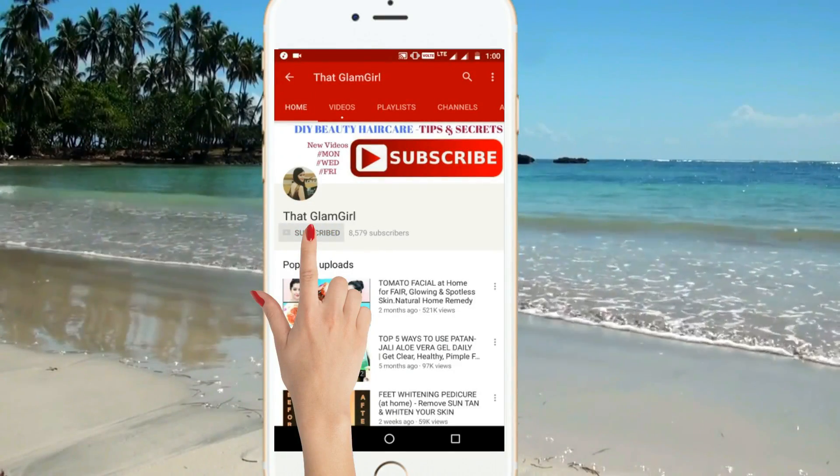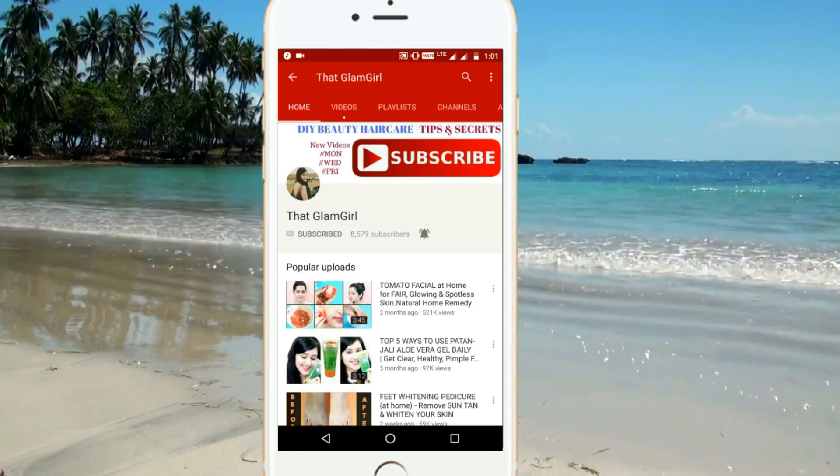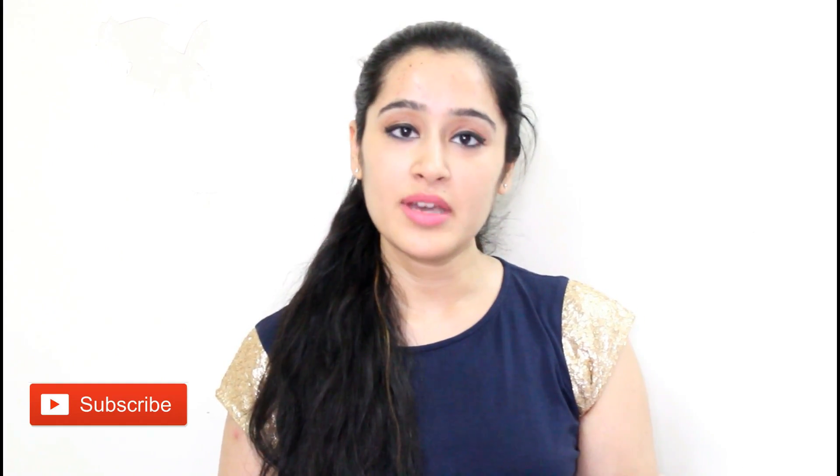Subscribe to That Glam Curl and click on the bell icon for latest beauty videos. Hey guys, welcome back to my channel That Glam Curl. I know it's summer time and a lot of us get tanning on our face and also on our body. So today I am going to show you a skin whitening formula that will whiten your skin. You can apply it on your face and also on your entire body. Subscribe to my channel for more such beauty tips and 100% natural and effective remedies.